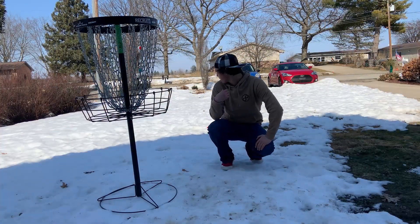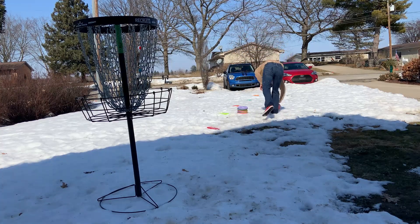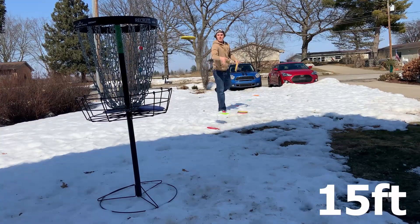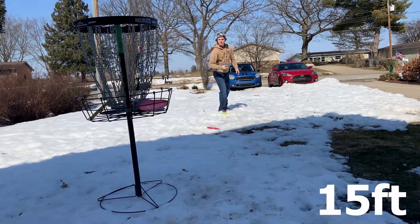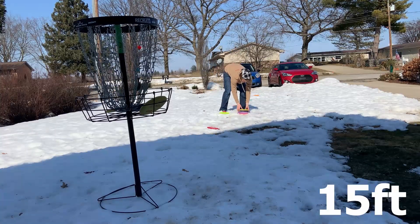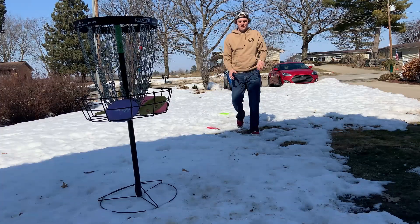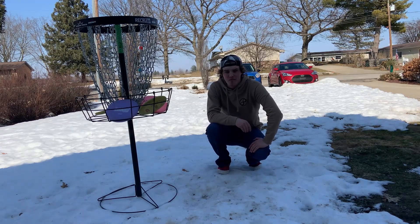All right, so for this second set we're moving it back to 15 feet. We're going to do our 20 putts and see what percentage we can make. We made all 20 of them from 15 feet as well, so we're rocking another 100%. It's good.